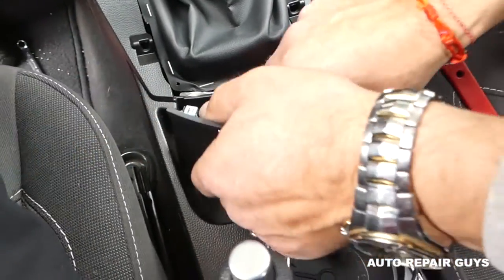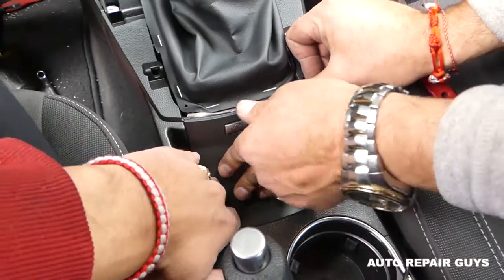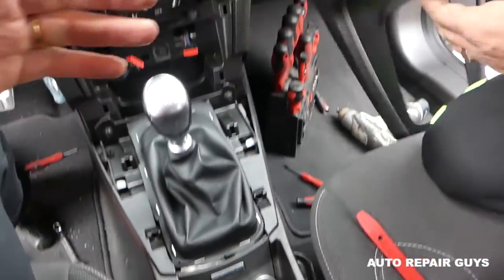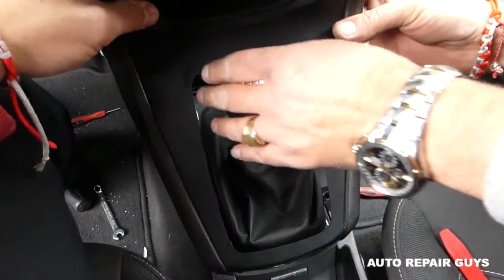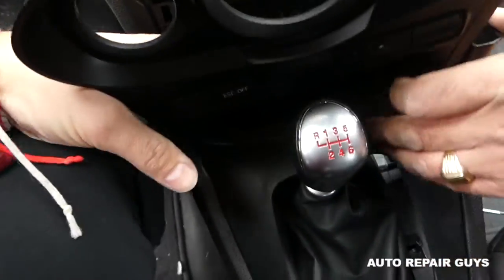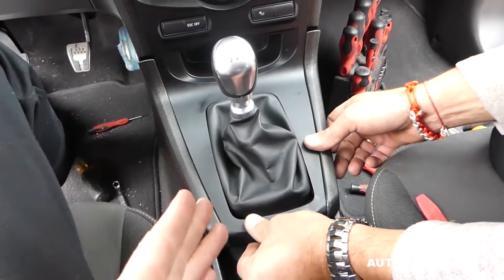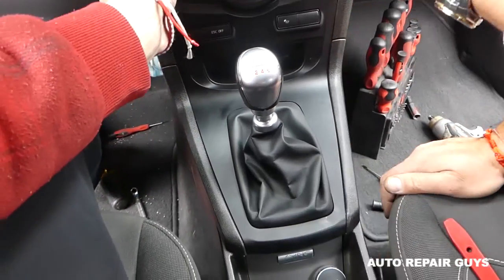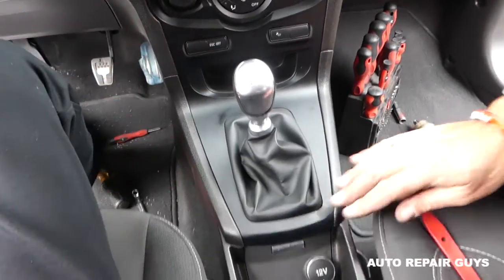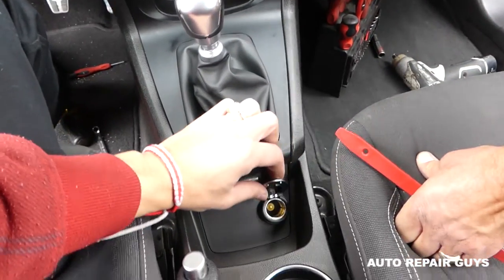Get the four clips in place and push them in until you hear the click — everything's tight. Now install this panel. Make sure you connect your cables. This goes from the back to the front, like that. Everything's tight. Thank you guys for watching, please subscribe — many more videos to come, and see you guys next time!